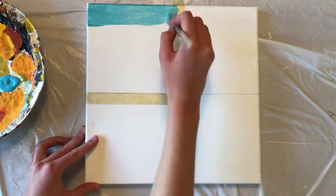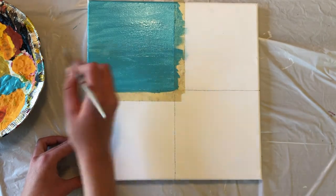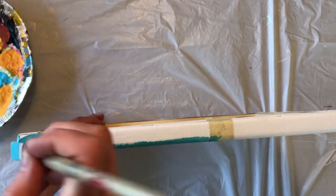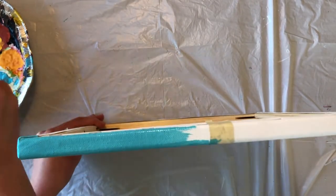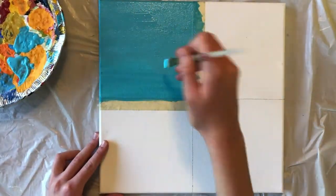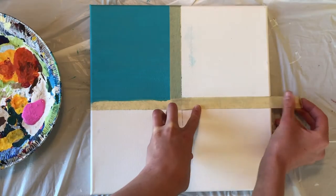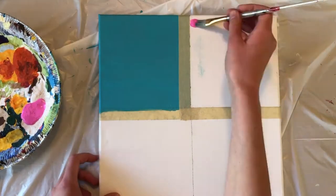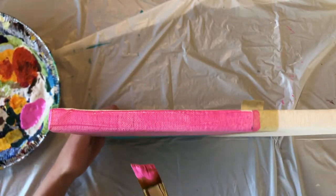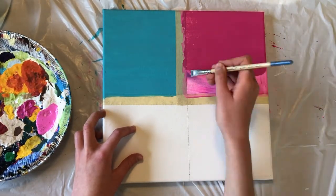Now we'll paint inside our first box. I chose to make mine blue, but you really have the freedom to use any colors you'd like with this piece. Be sure to paint around the edges of your canvas as well — this helps to make the painting look more finished, especially since you'll be able to see the sides if you hang it up on a wall. Let your first box dry and give it a couple coats if necessary. We'll now pull off our tape and mask around the edges of the second box. I chose to make this box pink, but again you can choose any color you'd like. Don't forget to paint the edges and give your square a couple coats if the paint looks too transparent or patchy the first time.